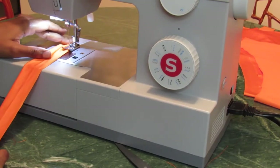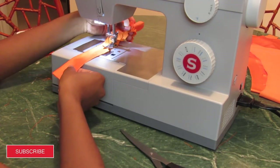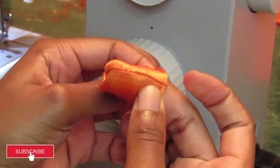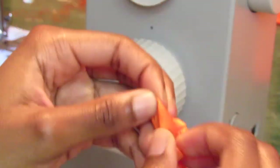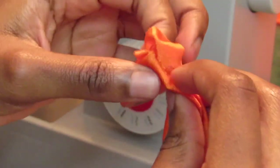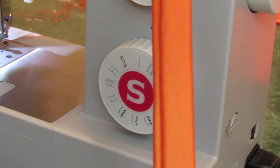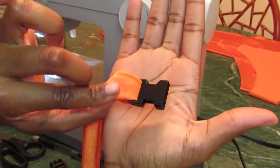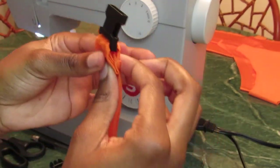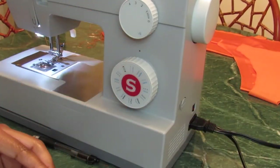I measured myself for the belt since my waist is smaller, and the same technique follows — sew it, then flip it. Adding and securing the buckle was fairly simple. I actually mimicked a bag I had, so I just looped the fabric through the ends of the buckles, coiled the fabric to hide the rough edges, and then I secured it.